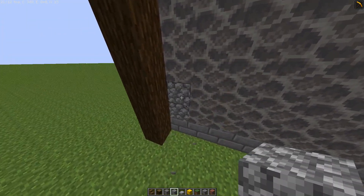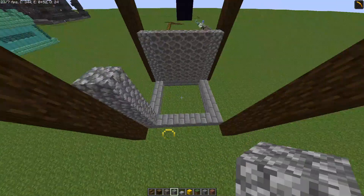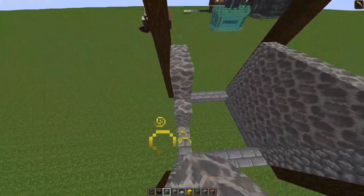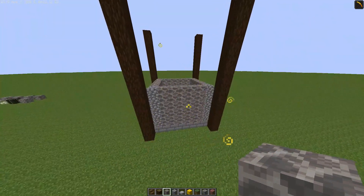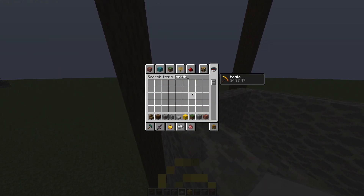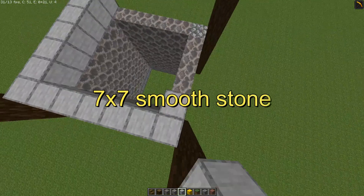Let's try doing the cobblestone on the sides, and we can do that on these sides as well, and we'll repeat the same on all of these other sides. Once we've done that, let's find some smooth stone. I think before we get into any major details, let's just put the smooth stone around here.